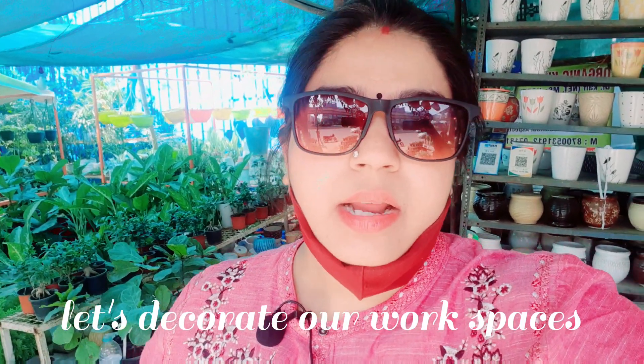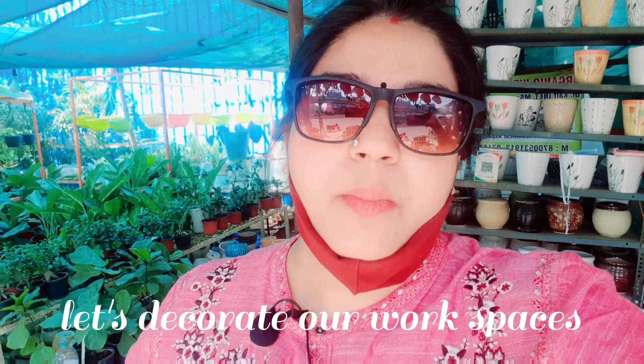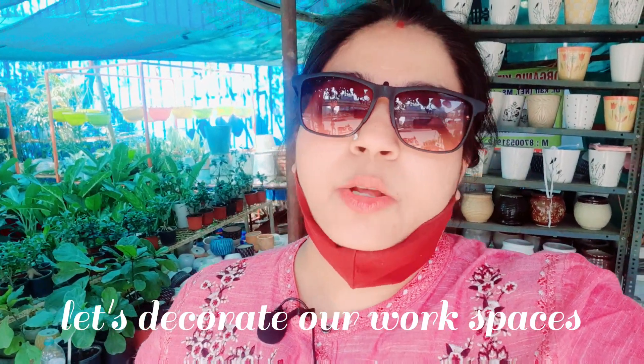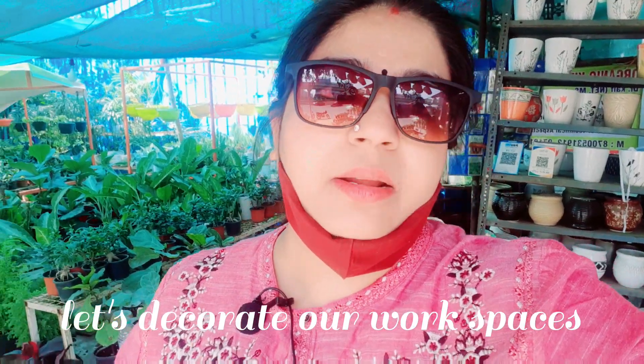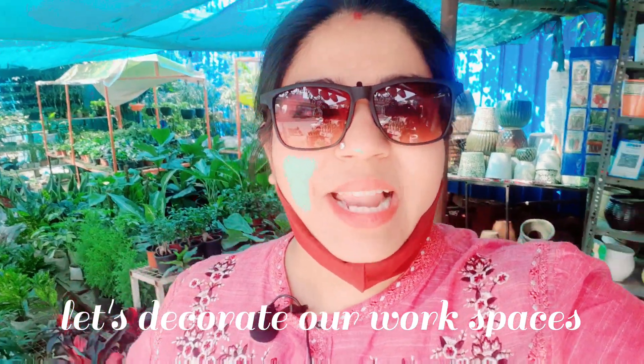We can keep ourselves calm, and that's why I am here in a nursery and I am going to buy a few plants from here. Let's go and see — I will give you the details. Let me show you this plant.